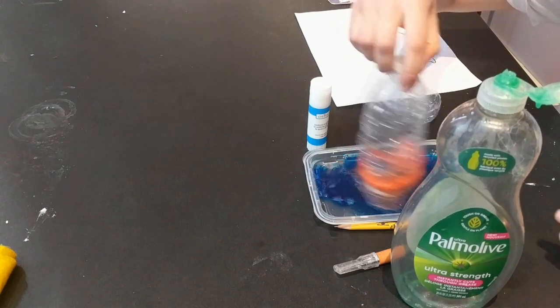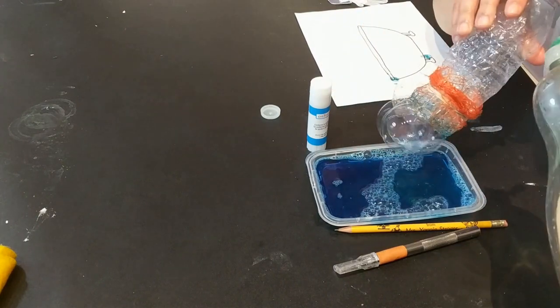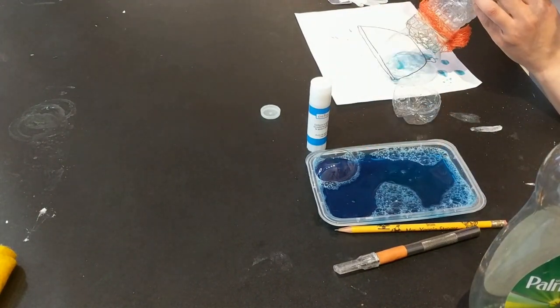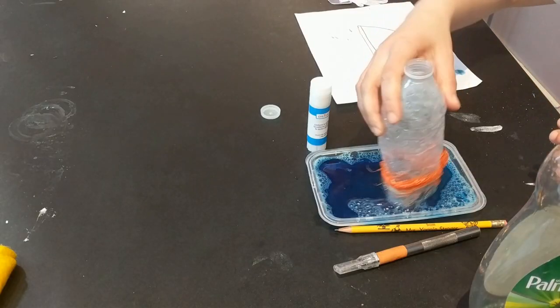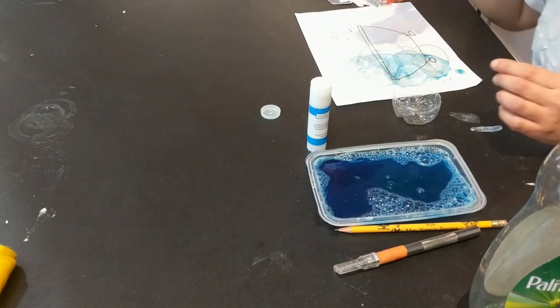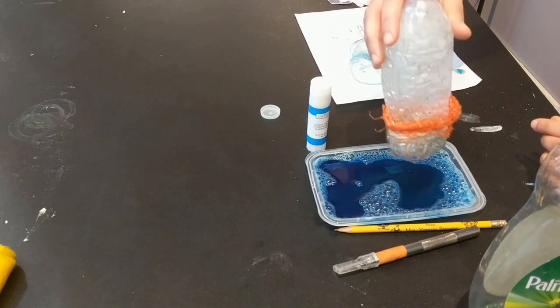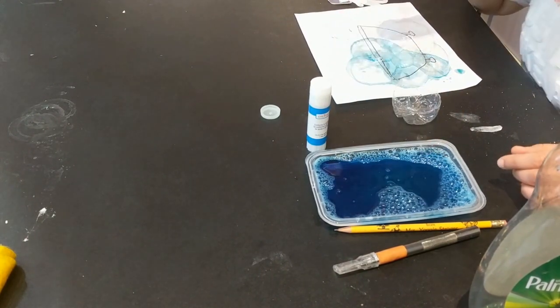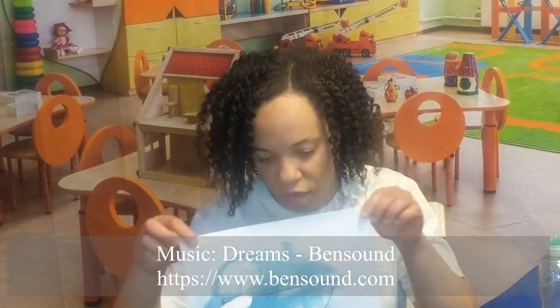Then I'm going to swish it around in there. When it is dry, you're going to take a picture of a person and put it in there so it looks like they are taking a bath. This is kind of still wet, but I think you get the idea for this bubble bath art.